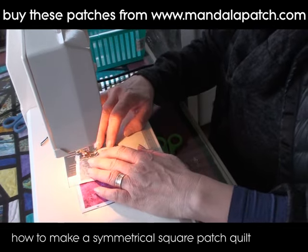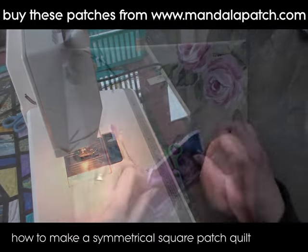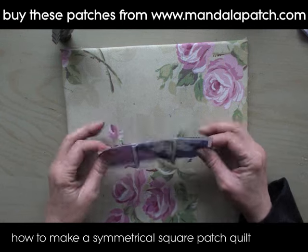The other great thing about these patches is that you don't have to buy hundreds of different materials and loads of different colors, because everything you need is included in the fabric that you buy with all of these patches on.